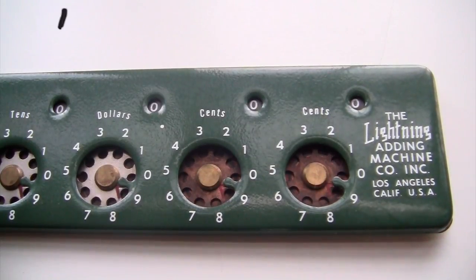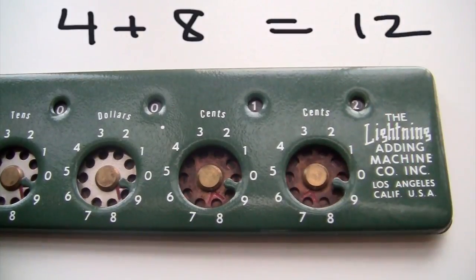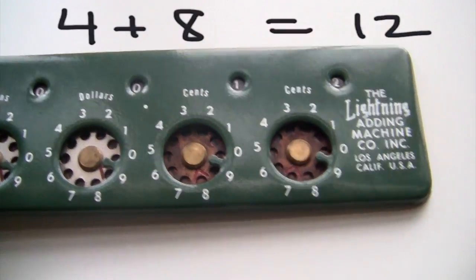So if I want to do 4 plus 8, you just dial the 4 and then the 8, and the digits of the answer appear in the little windows at the top of the machine.